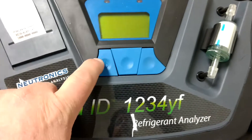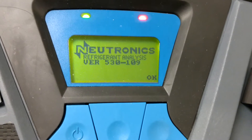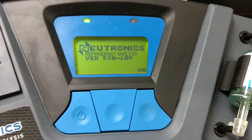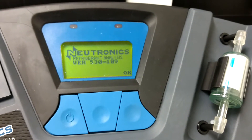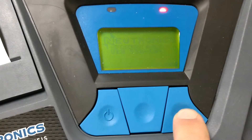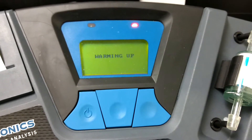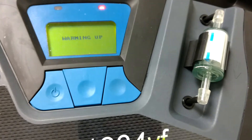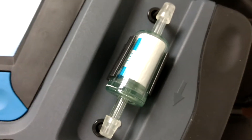So let's turn it on and see what it does. I think this takes about 30 seconds before it's ready. There's the filter, and this will change color — it starts to turn pink. That's when you know it's time to replace the filter.